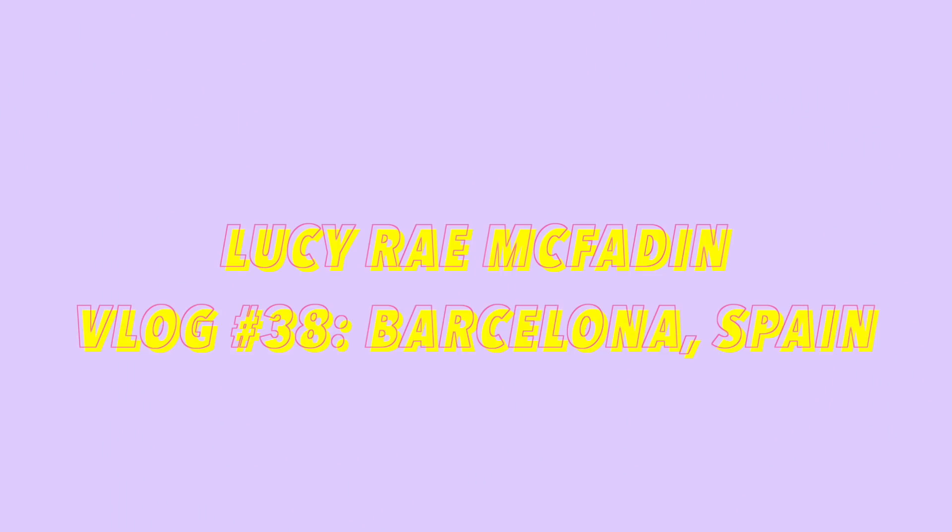What's up vloggers? I'm in Espana! Welcome to Barcelona, baby! So, I just got here like a few hours ago, slept the entire flight, it was beautiful, and we were at the hotel, showered, got ready. I'll do a little hotel tour later, but I'm gonna get ready right now and explore. It is like 5pm, and that's the start of the vlog!